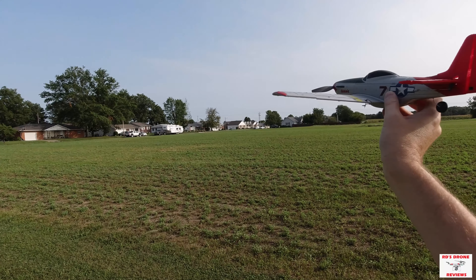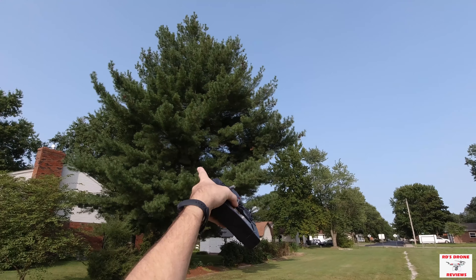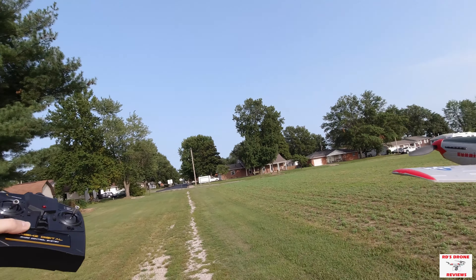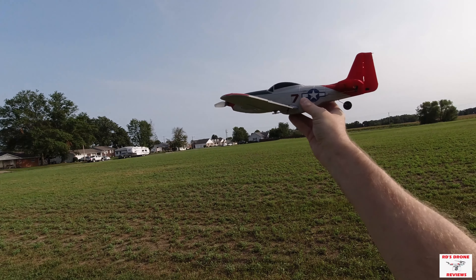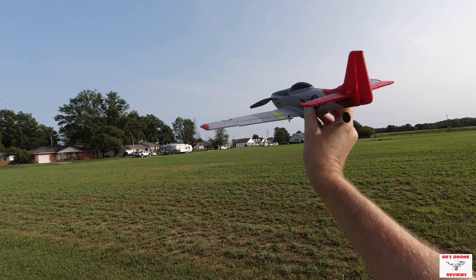I wanted to revisit this because, as you guys remember from my first review on this plane, it ended up in that tree right there. I was trying to do a stunt with it on my first time flying and it ended up stuck up there. I was able to knock it down, and of course I've flown it since then.